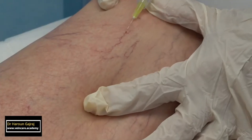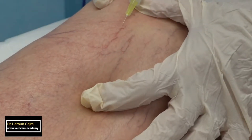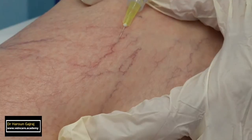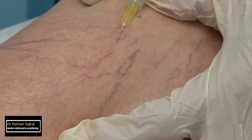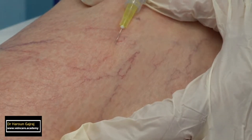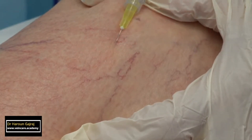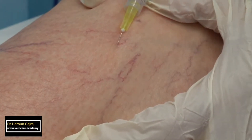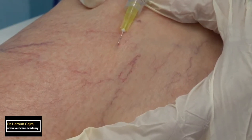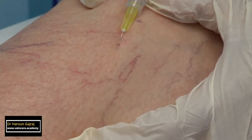Use a 30 gauge needle and inject with the bevel of the needle turned upward. Place the needle flat on the skin. The injection should be performed slowly and intravenous injection should be confirmed while the injection is in progress. Only inject when you are watching the needle tip. Successful intravenous injection results in blanching along the course of the thread vein.